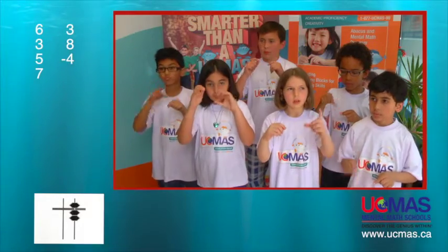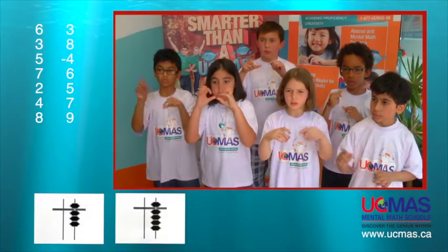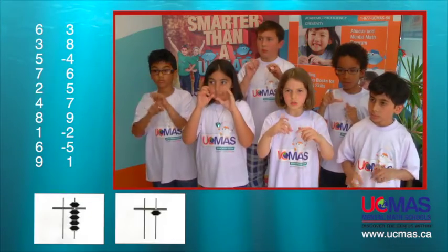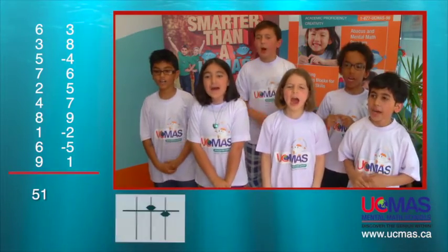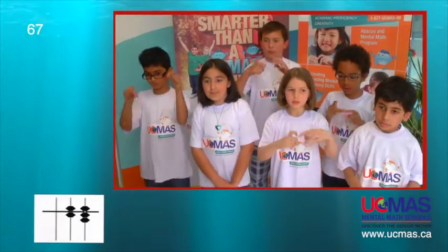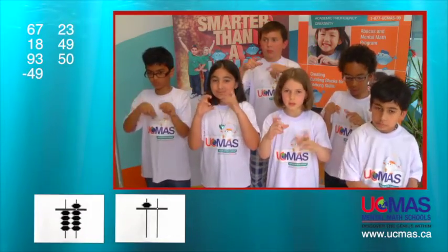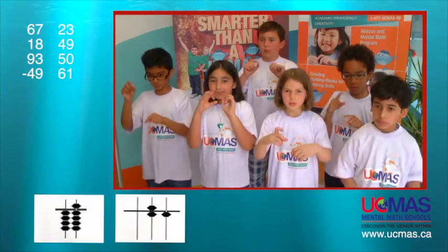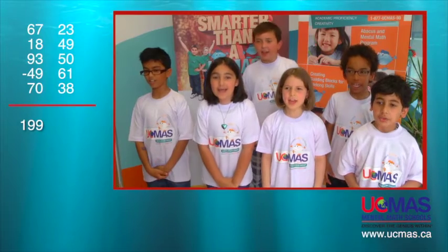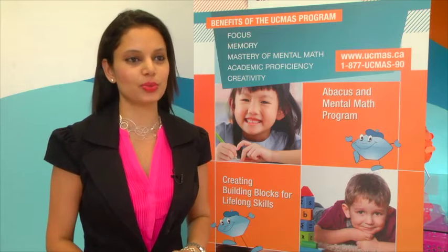6 plus 3, 3, 8, 5 minus 4 plus 7, 6, 2, 5, 4, 7, 8, 9, 1 minus 2 plus 6 minus 5 plus 9, 1 — that is one ninety-nine and two twenty-one. One ninety-nine and two twenty-one.